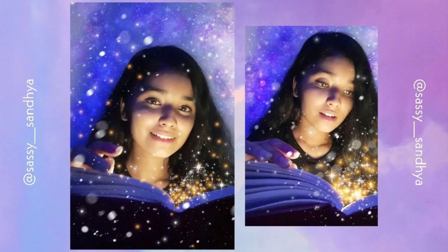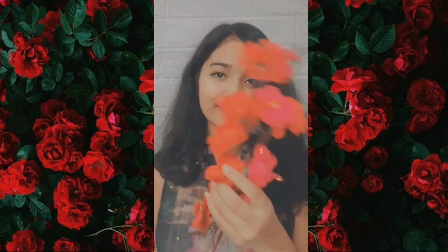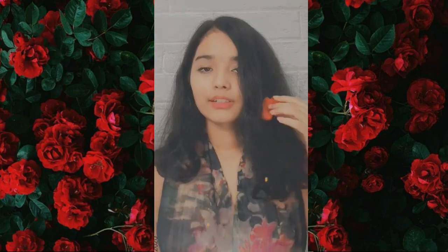These are the final pictures. My idea really worked and I'm quite loving it. For this I used some pink and red flowers and stuck them on my hair.